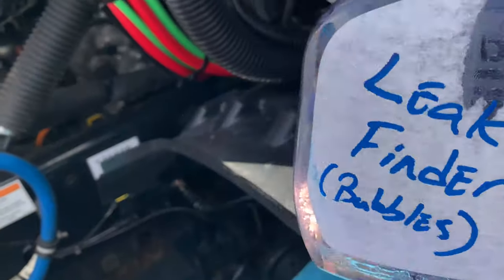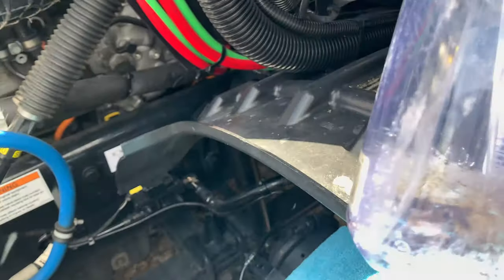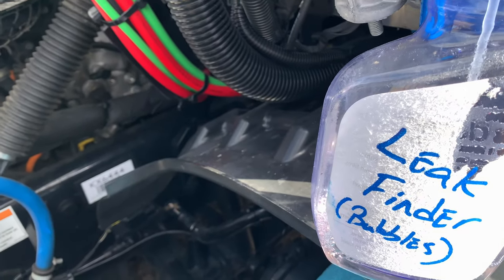So I got an old spray bottle. I went to our local Dollar General and got some bubbles that kids use to blow bubbles with, wrote 'leak finder and bubbles' on the bottle.